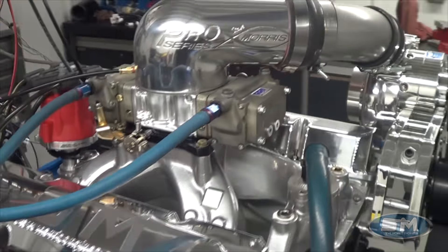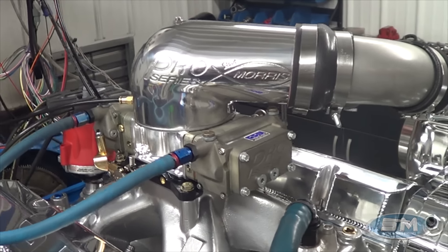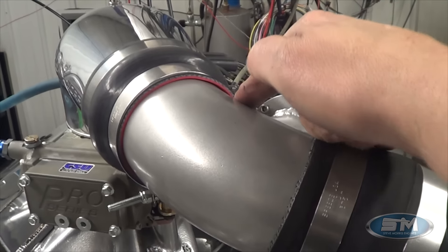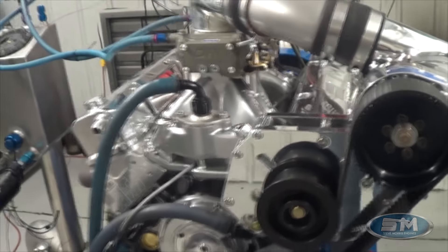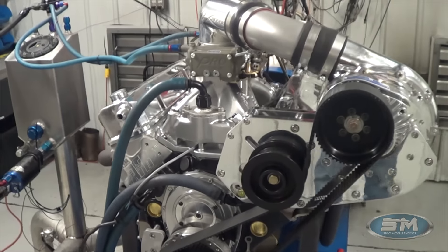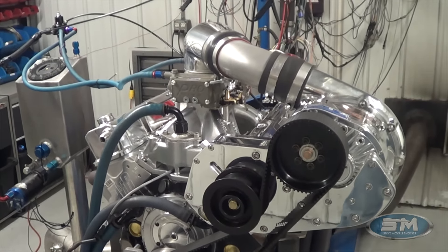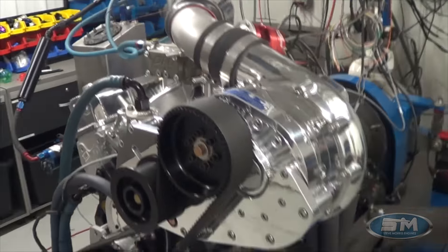We offer that at 1500 horsepower with the intercooler. Clearly you can see this is a blow-through carb, non-intercooled. So it does make less horsepower than with the intercooler — it's blowing hot air. But we are running this on C16, which is the proper fuel for non-intercooled.